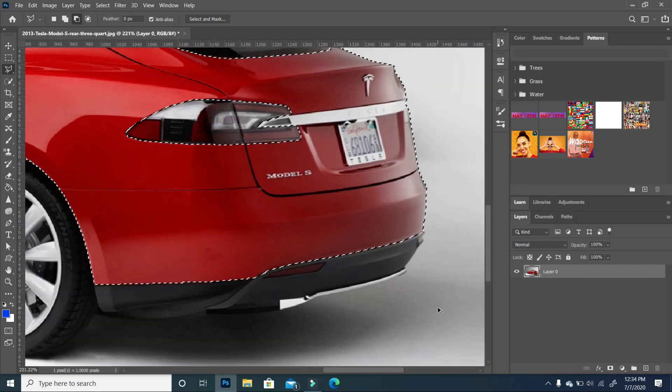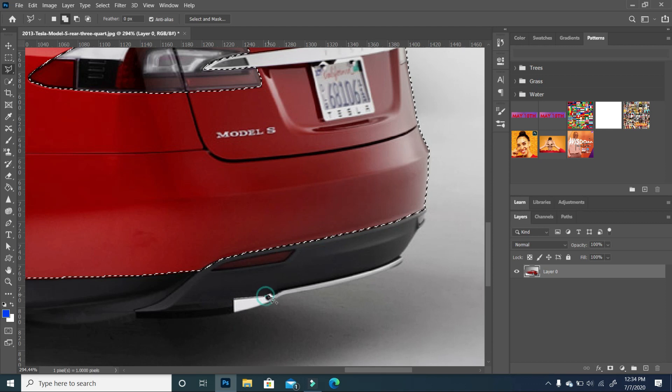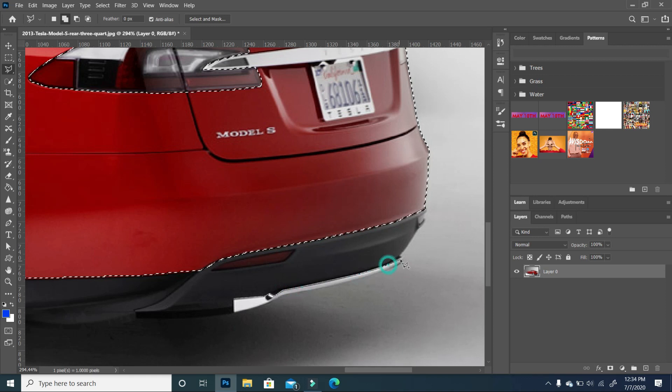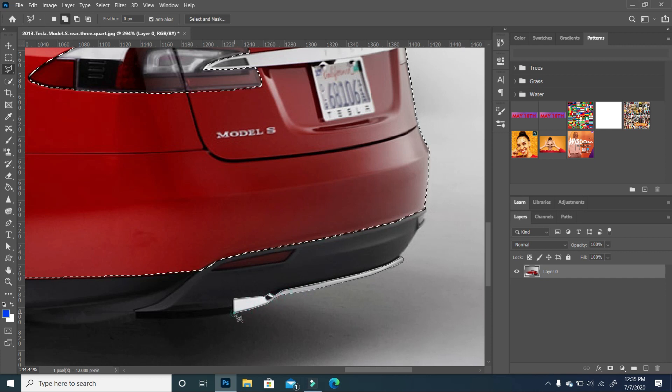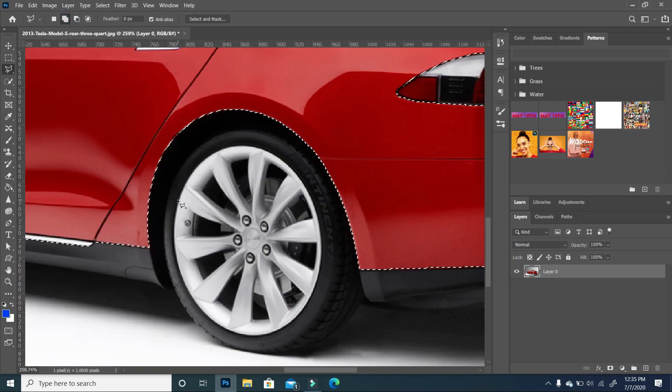Now that I have the car cut out, I'm also going to add this little metal trim. This is all preference — you can choose to even add the car bumper, but I chose to take that out. I'm going to go ahead to add the rims, so I'm just going to fast forward and see you at the end.